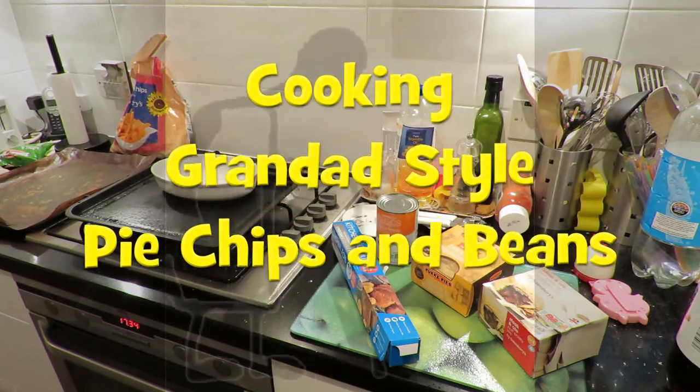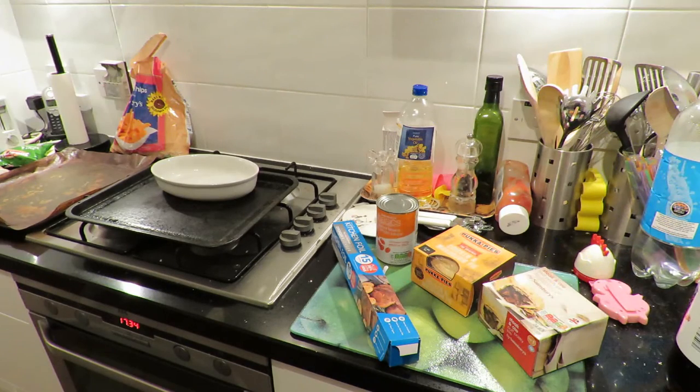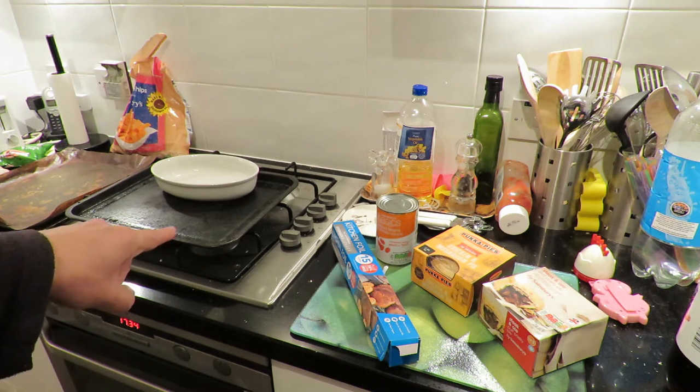Hi guys. Grandad's going to do some cooking. This is advanced level now. We've got several things we're going to do here and we're going to use the oven, not just the hob.